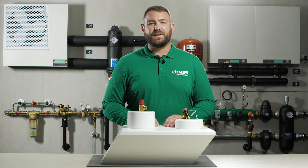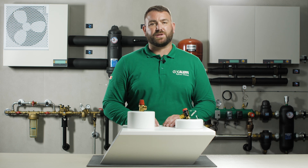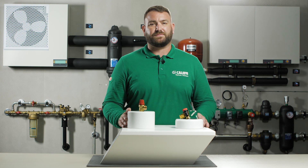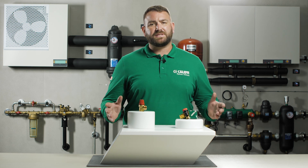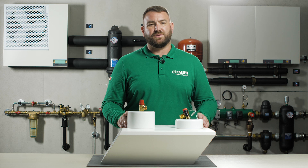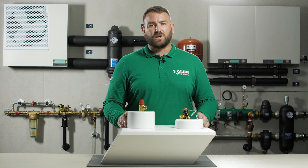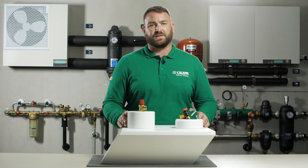Hello and welcome to this CALEFFI video where today we're going to discuss the 311 and 312 series safety relief valves. The 311 and 312 series safety relief valves are used in domestic hot water systems to protect the hot water cylinder, and in heating systems to protect the boiler and other components from over-pressurizing.